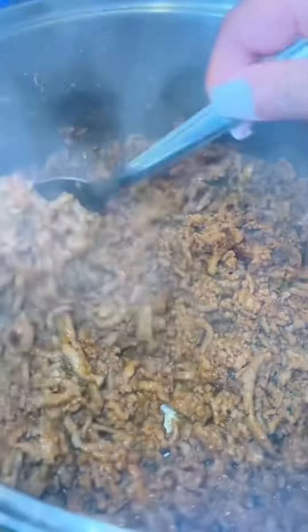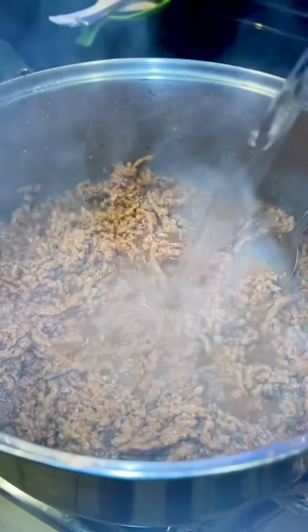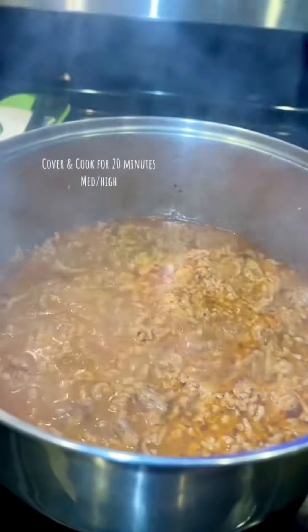Give it a little stir. After about a minute you'll notice the water will dry out, so at that point add an entire cup of water and cover it. Let it cook for about 20 minutes on medium high.